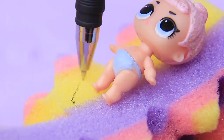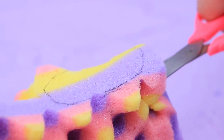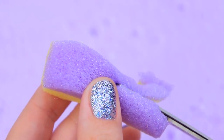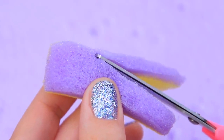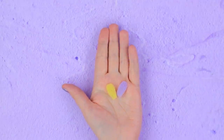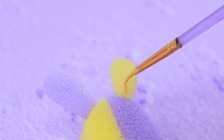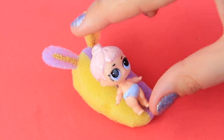Use an old sponge. Outline an LOL Lil Sis doll. Remove part of the sponge and shape a bath support. Cut out small pieces of sponge to make ears of different colors. Glue them to the stand. Color the ornament with acrylic paint. Baby's ready to take a safe bath!